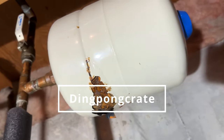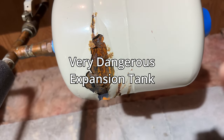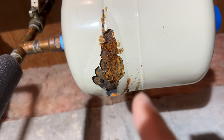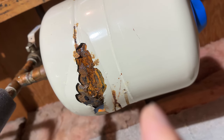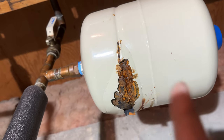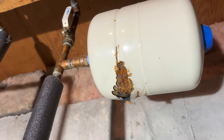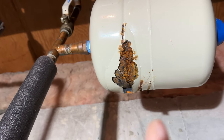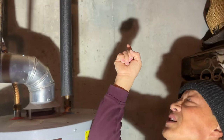This water heater right here is messed up — look at that rust, it is not normal at all. This is a water heater with a thermal expansion tank, and it's kind of ready to blow up, a ticking time bomb. It's not good for the tank, not good for the water heater, and it can ruin the plumbing system throughout the house. It can even be dangerous for the family. Today's video is going to show how to fix that.